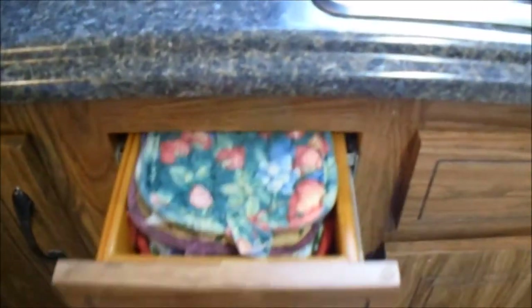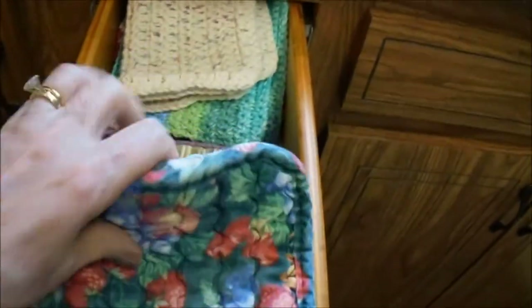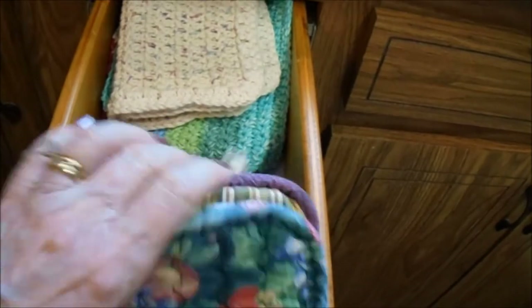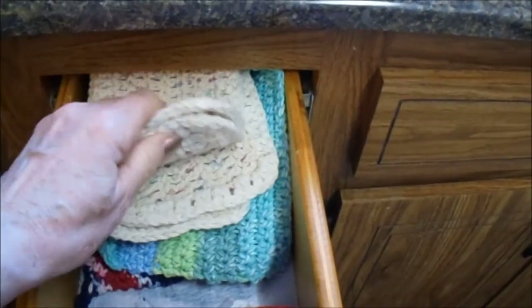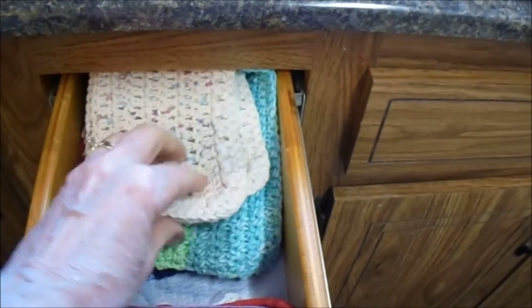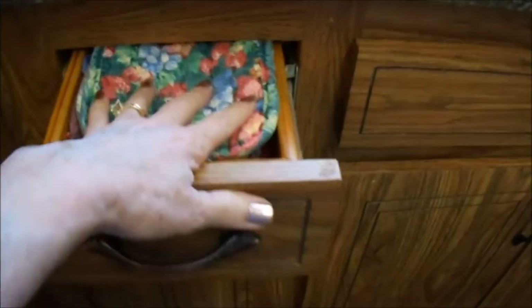The drawer next to the sink is my potholder drawer, and I just clean these regularly. In the back I have my crocheted scrubbers that I love — everything is nice and clean and kept right here next to the sink.